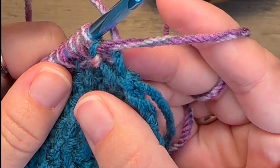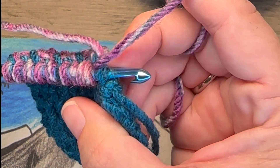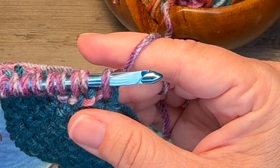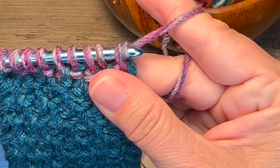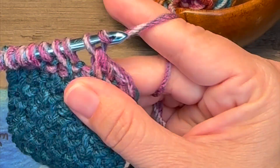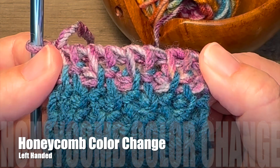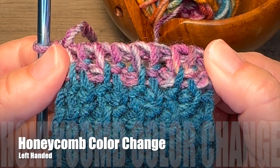And then you'll see the loops of that last V come through. Just work your chain one as normal, or work into that stitch as normal, drop your tail and chain one, and then continue on. And that's all there is to changing your yarn color with the Tunisian honeycomb stitch.